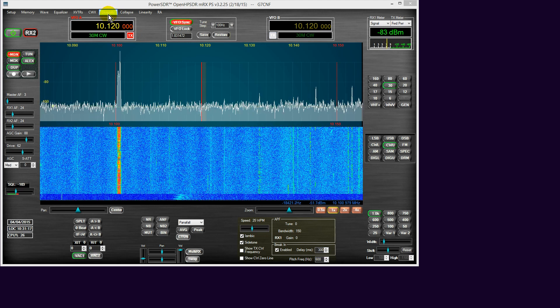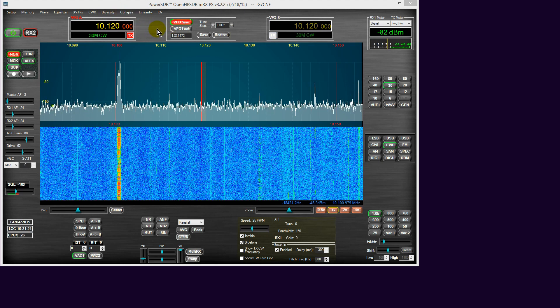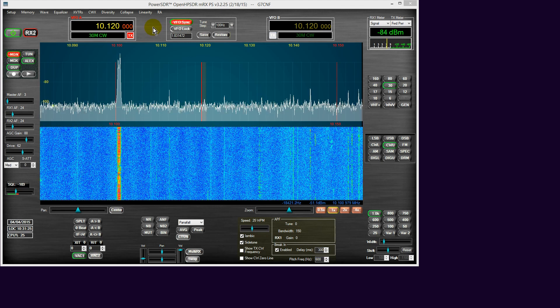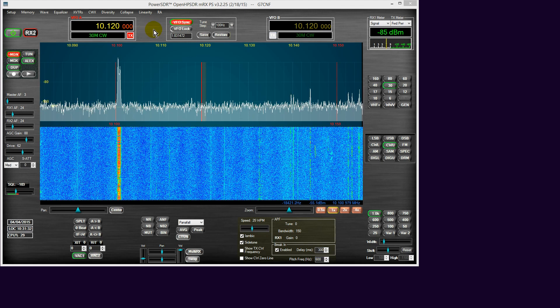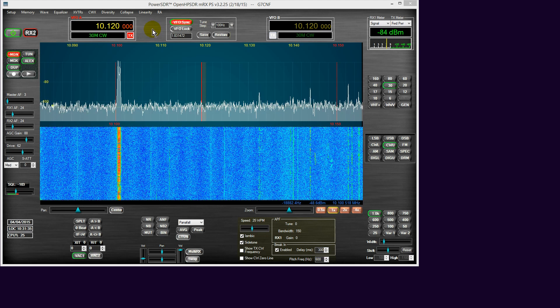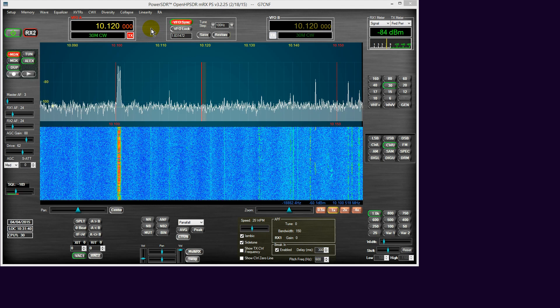The beauty of the 100D and the 200 is that they both have two ADCs, which can be phase locked together, thereby presenting an opportunity to be able to adjust the phase and the magnitude of incoming signals between the two receivers in order to enhance or subtract.